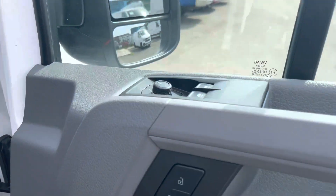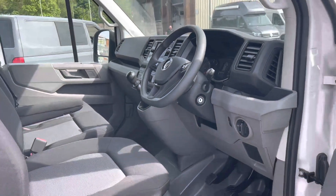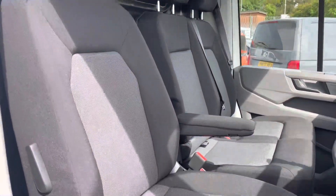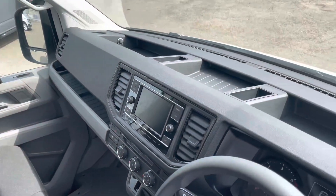Now we get our first look at the driver's cab, with a quick look at the controls for the heated wing mirrors. On entry you are met by a very spacious area where you have your multifunctional steering wheel, which we will touch on later in the video, your dual passenger seats, and your driver's seat with an armrest to increase comfort on all long and short journeys.